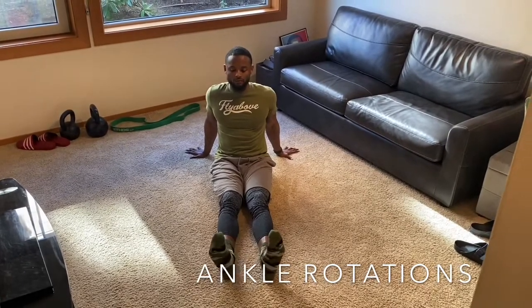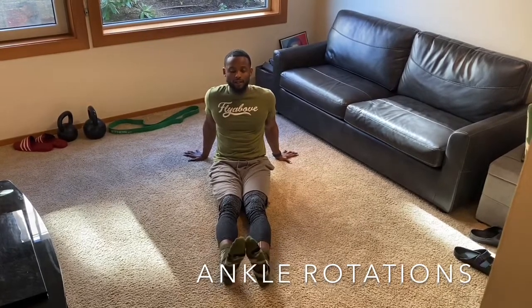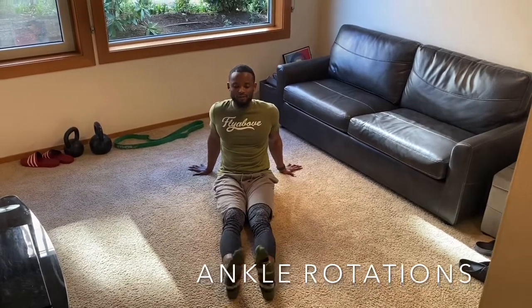We're going to go: one — out, in; two — out, in; three — out, in; four — out, in; five. Now we're going to do ankle circles — go around in circles.